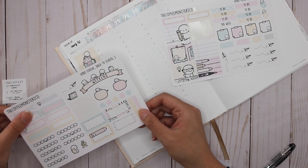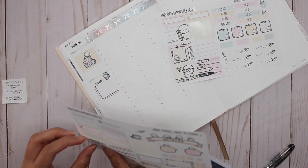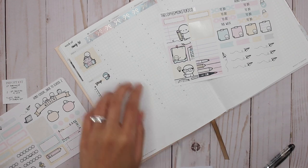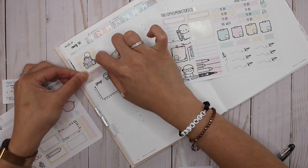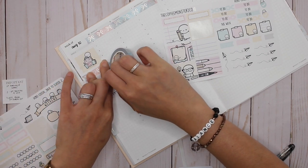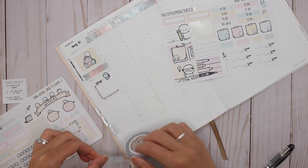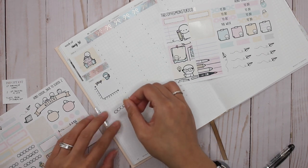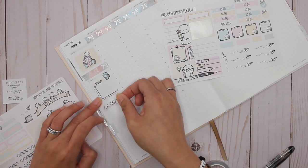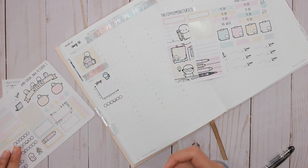One for workouts — this is interesting, I've never actually used these before. I'm going to put this with washi. Then I'm going to add washi wherever I can at this stage, and then add more. I'm going to add these emoji headers which are really cute, and then do my workout.